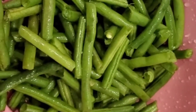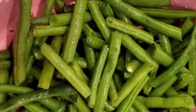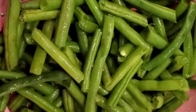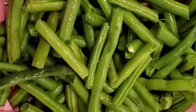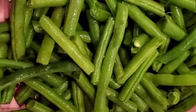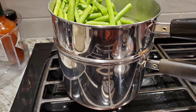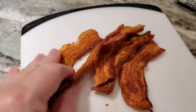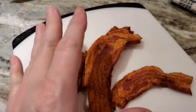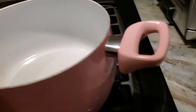I rinsed my beans really well, snapped them and did what you do. Now I'm going to put them in a steam basket, like a double boiler, so I can just get them a head start so they're nice and tender with no big tough bites. I've got five slices of bacon left over from BLTs — I'm going to chop it and throw it in the bottom of this pan.